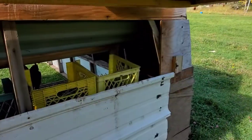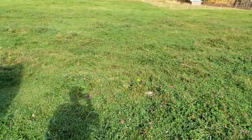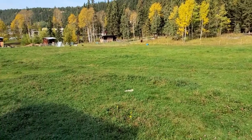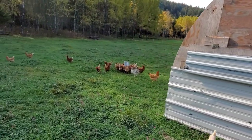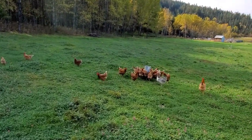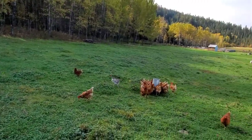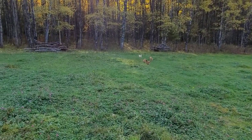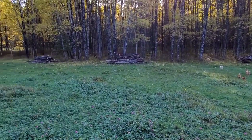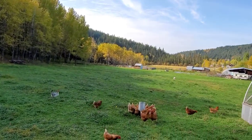We actually did do an access on the back for collecting eggs but we don't really use it that often. That's how we do our pastured layers, just in an old greenhouse. We've been getting consistently 26 to 30 eggs out of 30 hens, so they're super happy. They've done super good for us this year and they've really helped bring this pasture back from what it was.